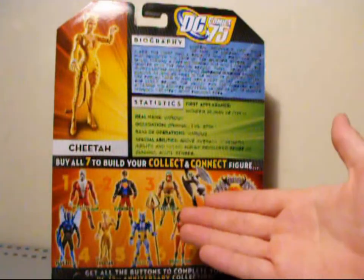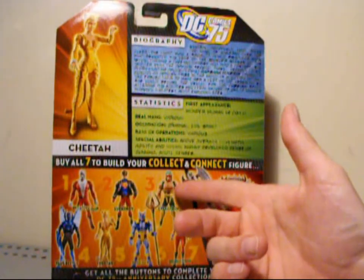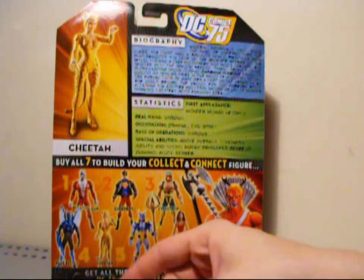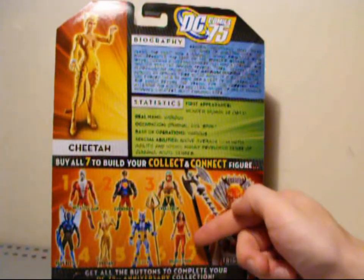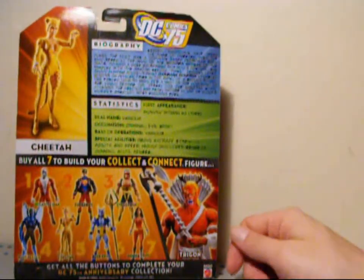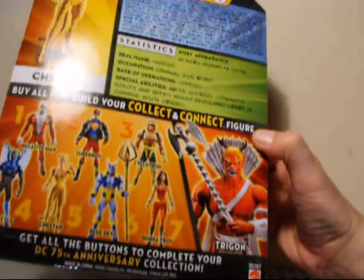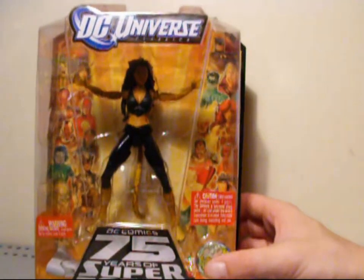Like I said, we have all the figures in the wave that came out. I do have Cyclotron, Blue Beetle, I have the Cheetah — well, one version anyway. I have Blue Devil. I still need to get Donna Troy, Superboy, Negative Man. And that Trigon looks awesome. Pretty cool guys, so let's take this thing out of the package and go over her in further detail. Meow.